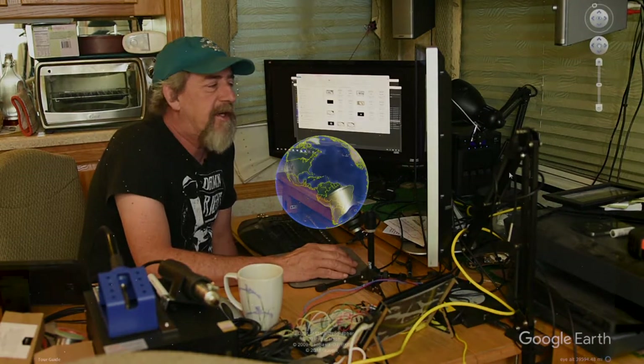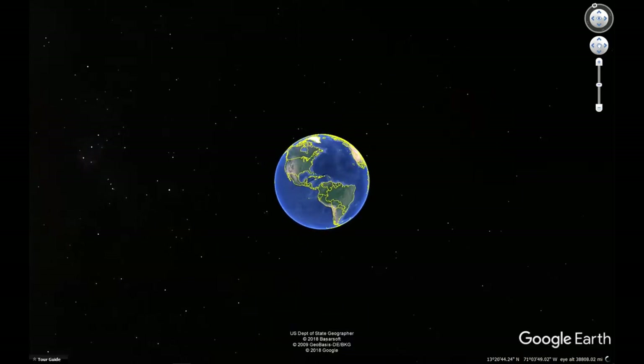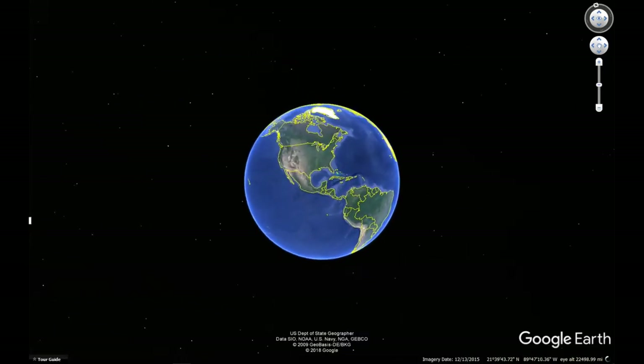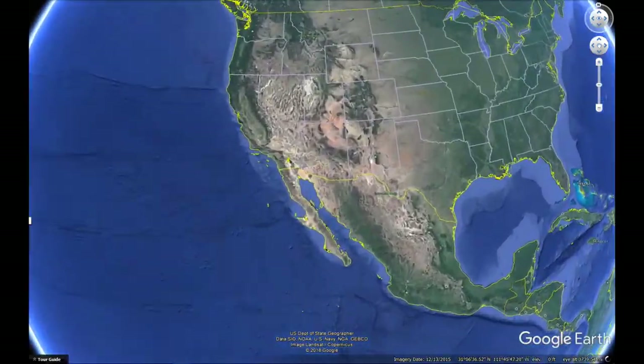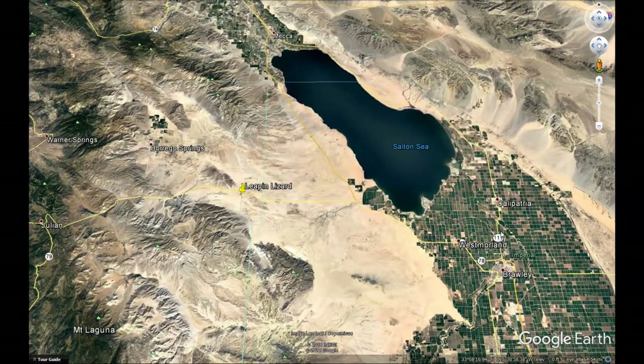Let me show you. Let's head over to my workstation — what I've got going here is something called Google Earth. I use it for a lot of things, but it's going to help me illustrate the problem we run into here at Ocotillo Wells with cell phone signals. First off, let's zoom into the old Leapin' Lizard here. You can see there's the Salton Sea and the Imperial Valley.